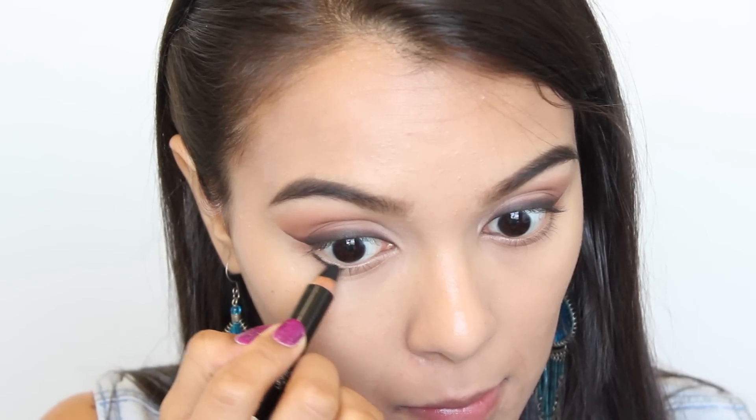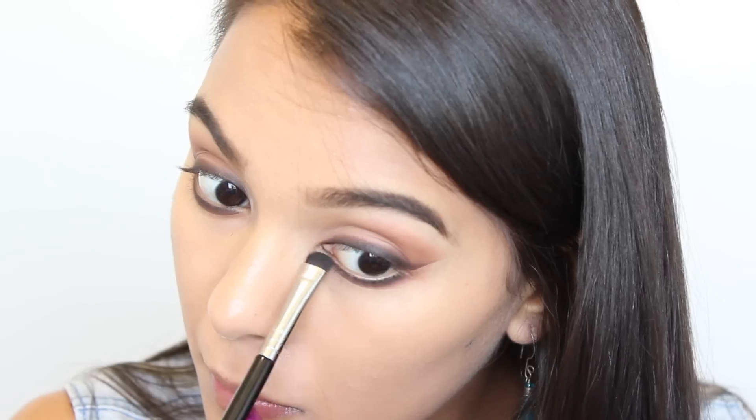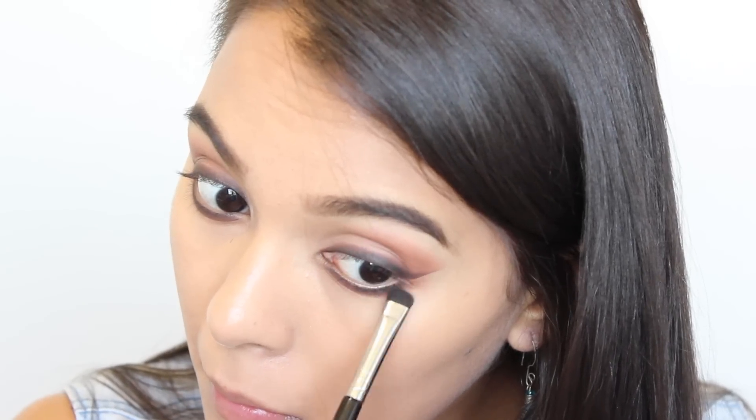With the same liner that I previously used, I'm going to be applying this to my lower lash line and smudging it out with Coco Bear and also Expresso once more from the Lorac Pro Palette.